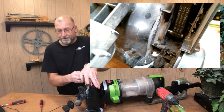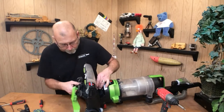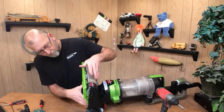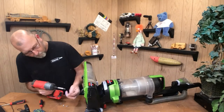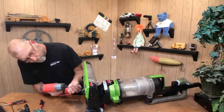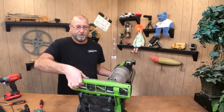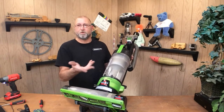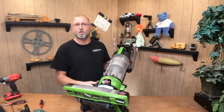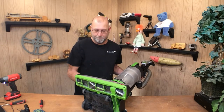There it is. Now let's go ahead and put it back together. It's that simple. Again, I've shown this once before but I was so impressed with how good a shape this was in, I just had to do another video on this. And again, this is kind of real time showing how quickly it is to replace the belt.